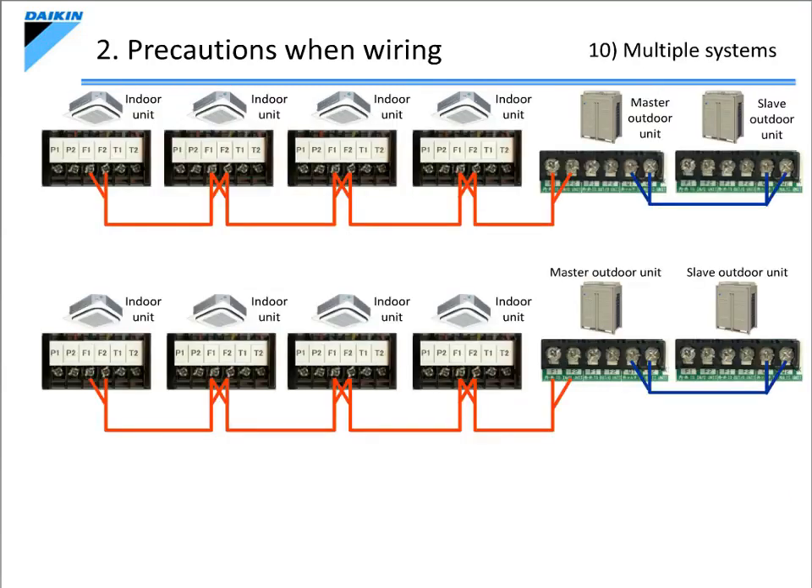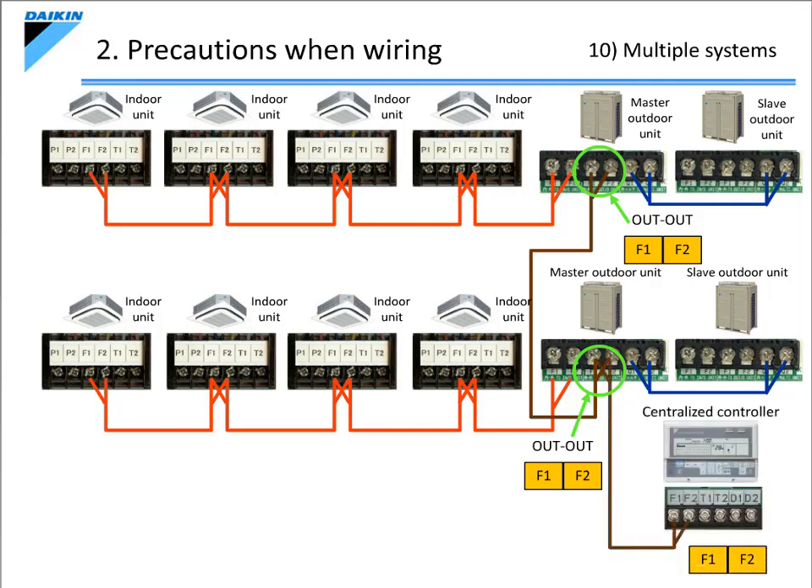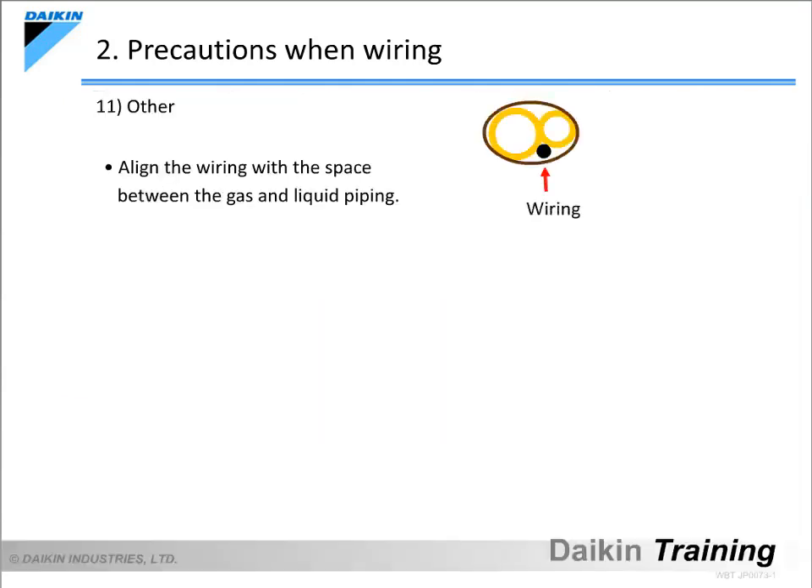The next item is a precaution when connecting multiple systems. If conducting centralised control by connecting with other systems, connect to them using the out F1 and F2 terminals on the master outdoor unit. Also, connect central devices such as a centralised controller to these terminals. In this case, again, there is no particular polarity, so the terminal numbers do not need to match. If bundling the control wiring along with the refrigerant piping, align the wiring with the space between the gas and liquid piping. This can prevent damage to the control wiring in the event any external force is applied to the piping.